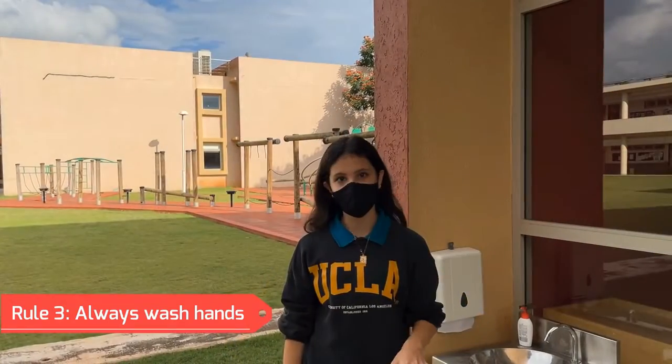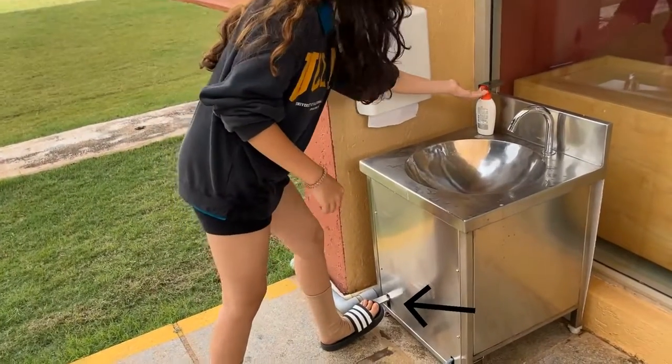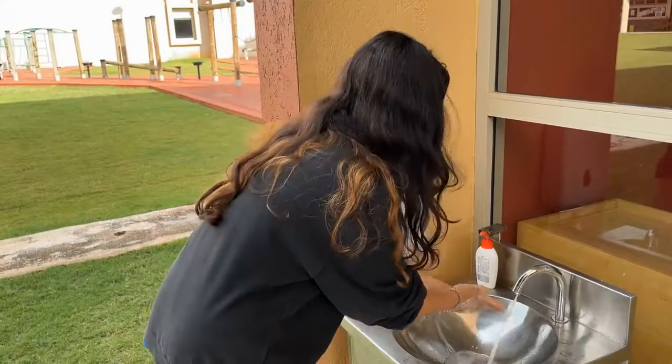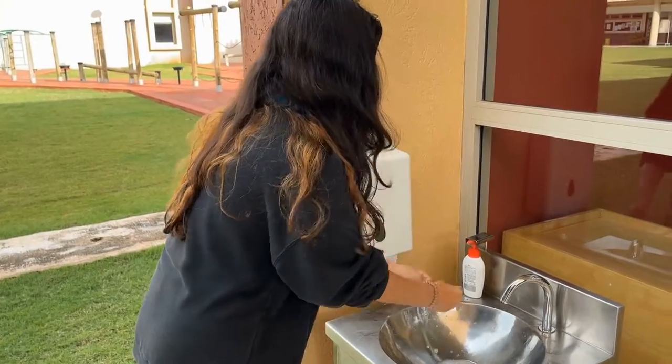Step three: always make sure to wash your hands. Use this pedal for the soap and this pedal for the water. Make sure to wash between your fingers and around your hands. Washing your hands will make sure they are clean — no germs, bacteria, or any virus. And never forget not to splash your water on other people.